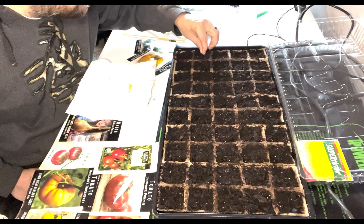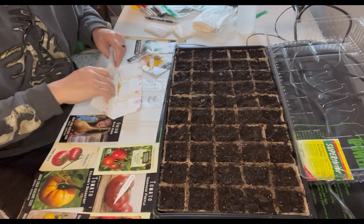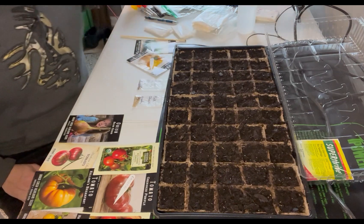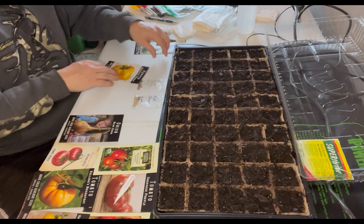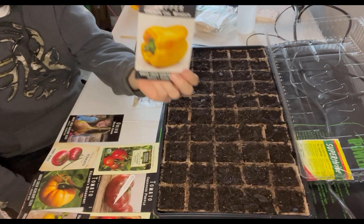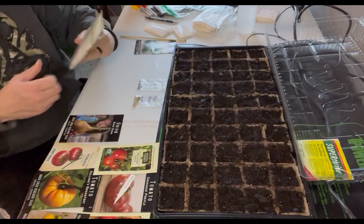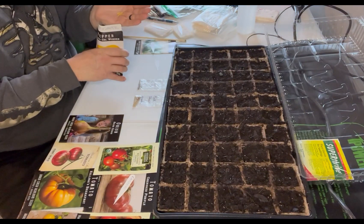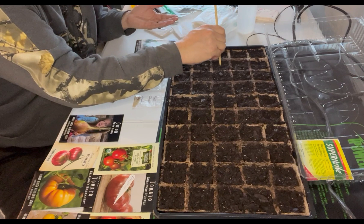Drop one in each cell. I like the KISS method in pretty much everything I do — keep it simple. We'll stay on the bell pepper kick and keep those in the same row. I'm sure many of you can tell where these seeds came from — probably my favorite place to get seeds from. They look pretty similar to the ones I did.